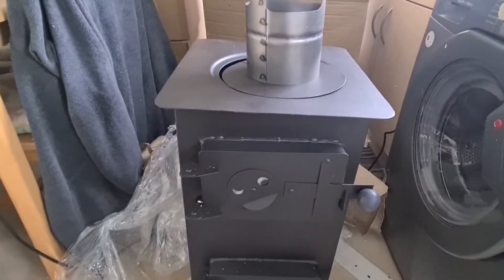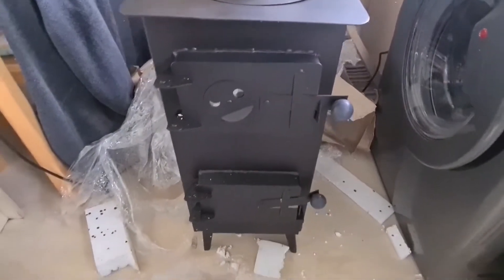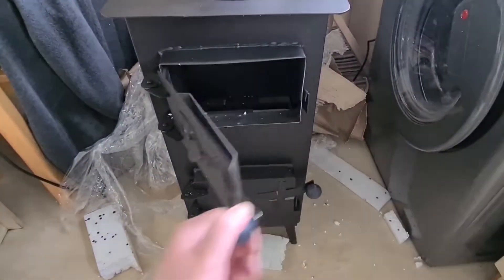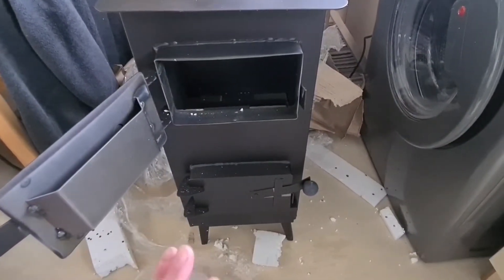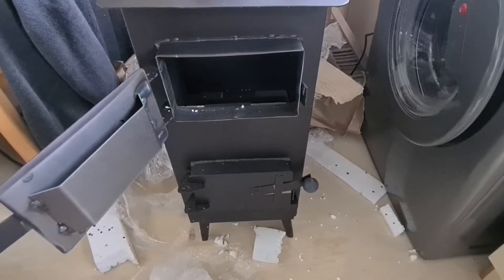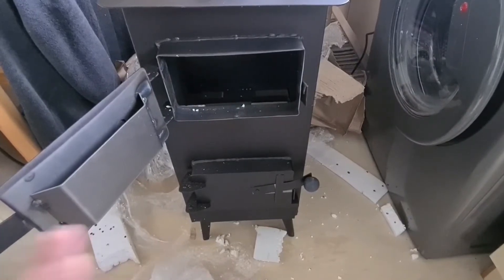So when the cement comes and the bracket comes I shall start to fit this. If you want to follow me fitting this wood burning stove, please subscribe and like, I really do appreciate it. And now let's go on a little adventure and see if we can get this fitted and get my greenhouse heated for free this winter, which will be an absolute saviour.